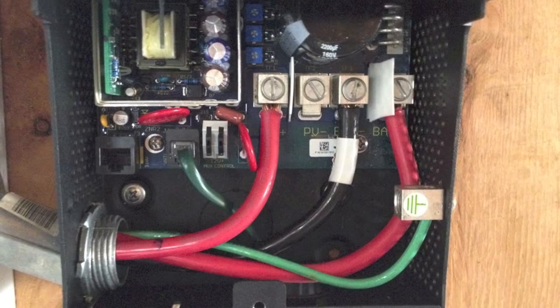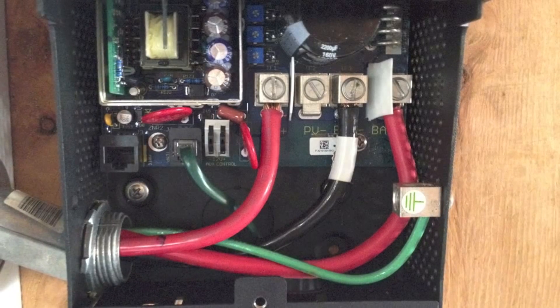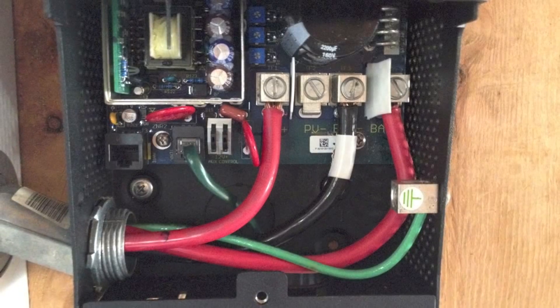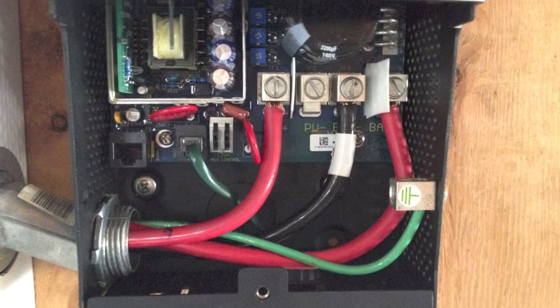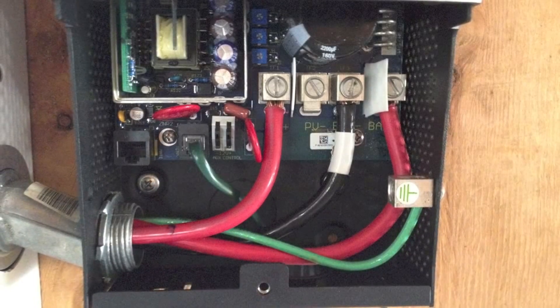Here's a quick look inside. We have positive and negative battery cables on the right; the green is the ground. The middle wire is the positive PV from the solar. The PV negative is on the neutral grounding bar, and that telephone-green wire is another battery temperature sensor.